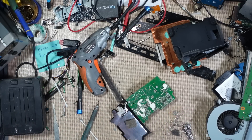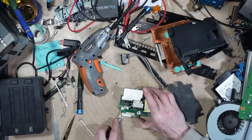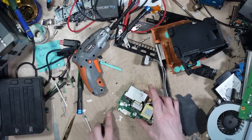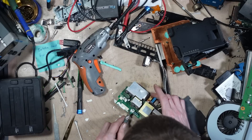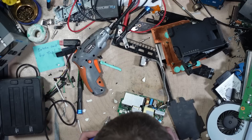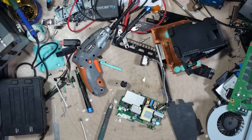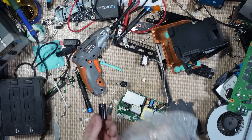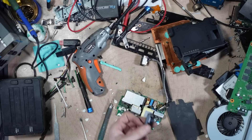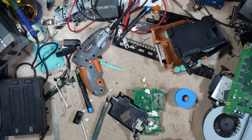One bad cap removed. Let's just clean up this area, get rid of this putty. Brand spankin' new. These are the good ones as well — Rubicon, baby! These are not the crapacitors, these are the good capacitors.